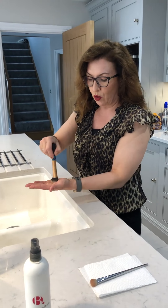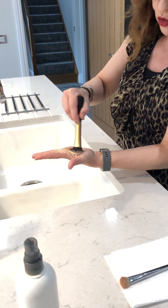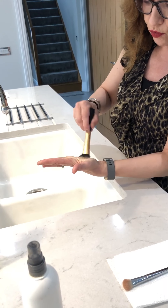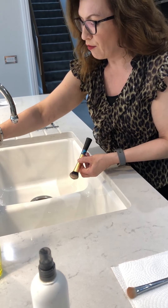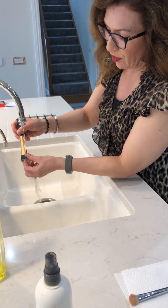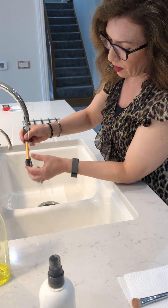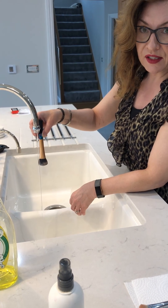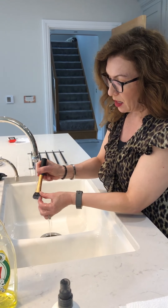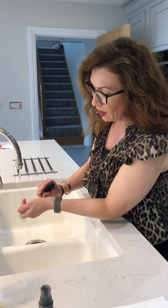I swirl the brush around in my palm and really gently try to remove the cream products — it might look vigorous but I am being very gentle so I don't ruin the brush. Then I use a little bit of running water to rinse out the lather, pulling out the cream product at the same time. Make sure the brush is always facing downwards, never upwards, otherwise water will go down into the brush handle and ruin it.